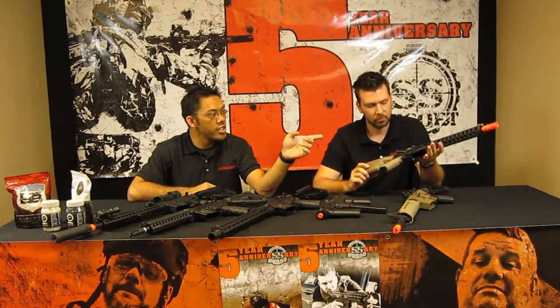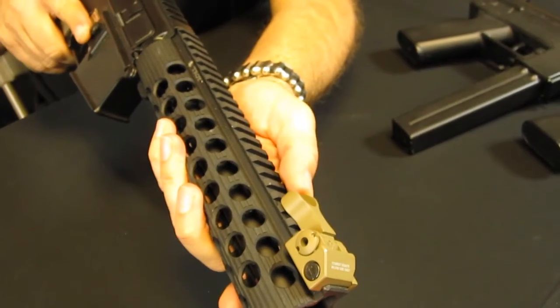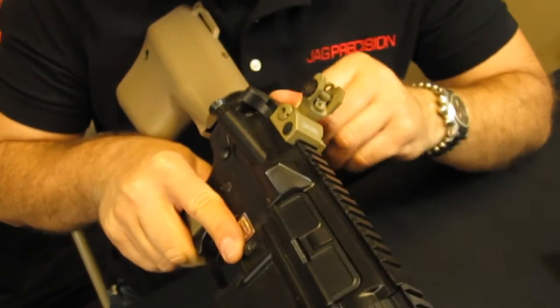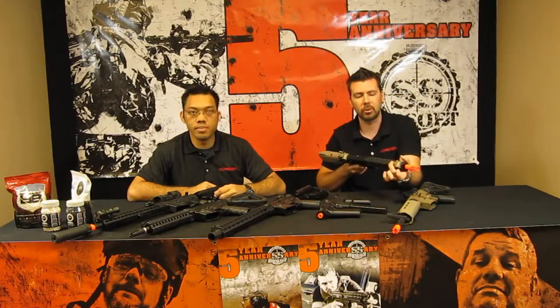Also new is the TAN Echo 1 Flip Up Sights — the combat sight sets. We previously had them in just black and on the Troy series guns, but now we offer them separately as well as in TAN. They are metal and they lock in place with a push button to release.